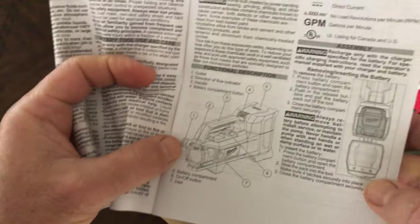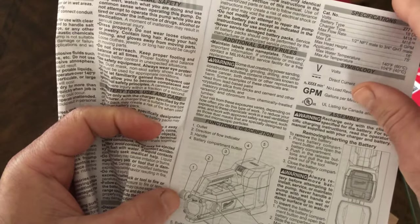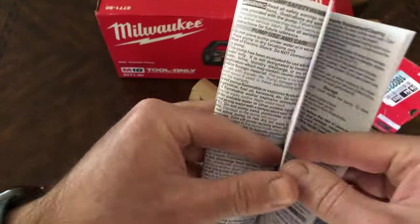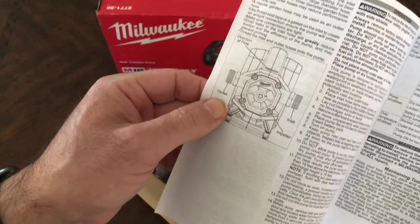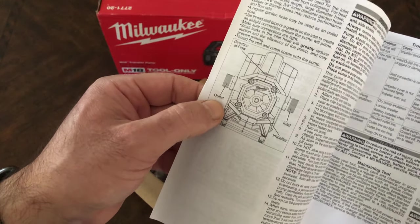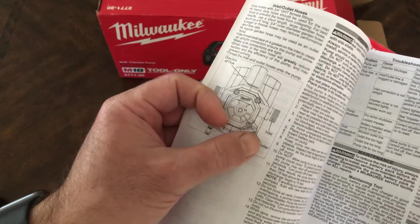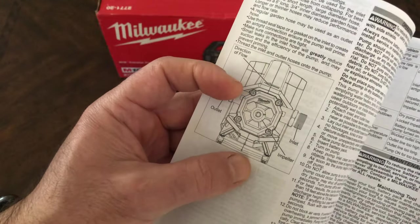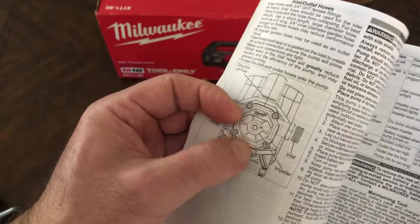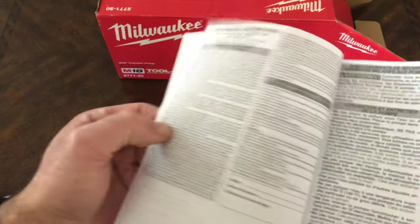You have all the parts marked. Now with the battery in — if you're facing it, the outlet is on the left and the inlet is on the right. There's an arrow on the top to tell you the direction of water flow, and there's a glass window here to show you the water flow as well. That's pretty nice.